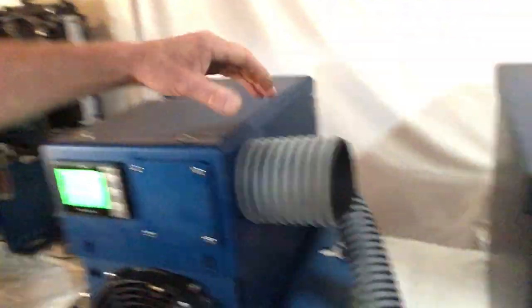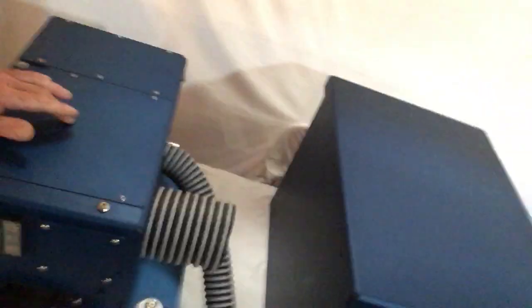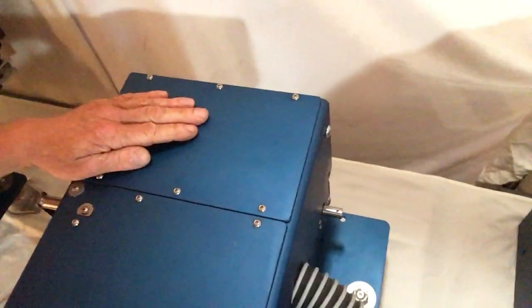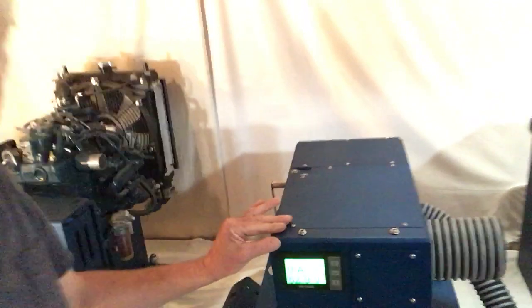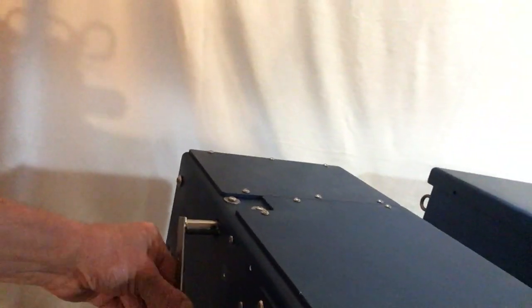You'll notice our cooling is coming in through a four-inch duct here, which could also be through here or through here. You'll notice there is one big giant hatch — we call this the controller hatch. This is the fuse box hatch. This is the gearbox hatch. So there is lots of access for all the different components. Over here we have our throttle forward and reverse, and over here we have our on and off switch.